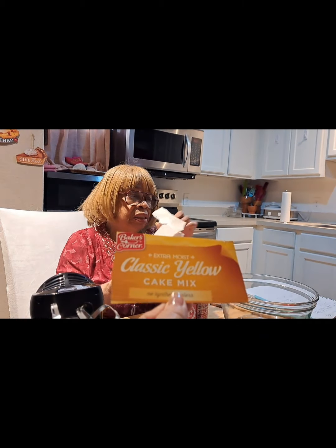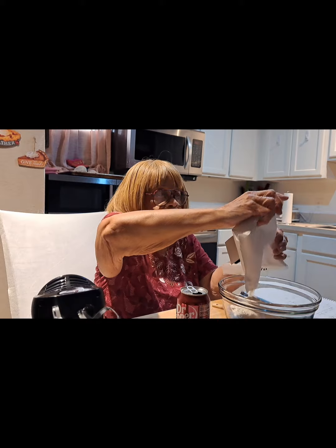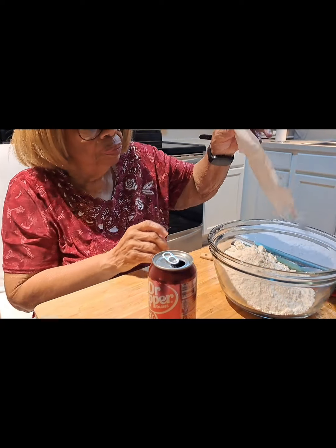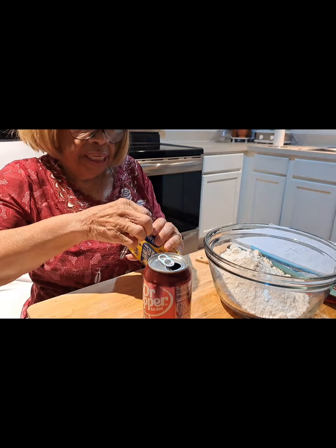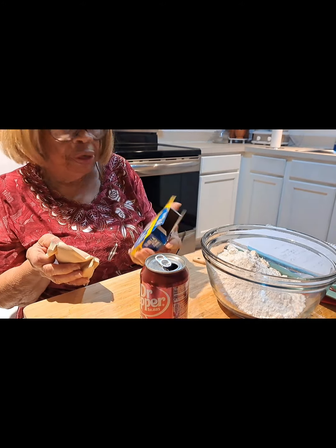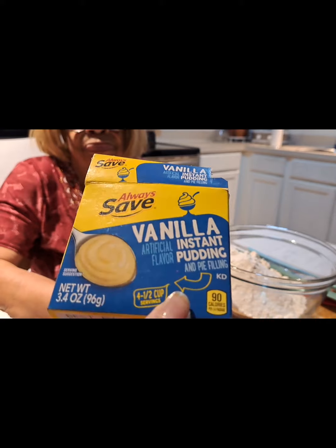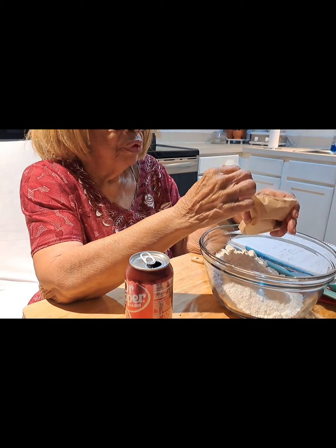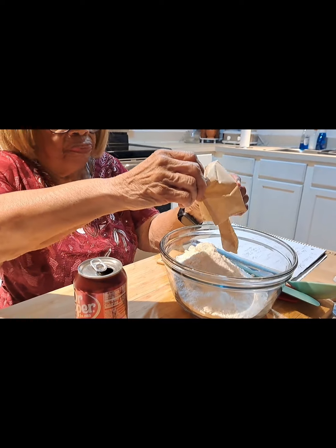I'll just pour the yellow cake mix into my bowl. Then I have an instant vanilla pudding — it's four ounces. You can use any kind you want, but this is what I have on hand. I'm pouring the four ounces of vanilla instant pudding into the cake mix. If y'all hear something, that's the girls — they're playing.